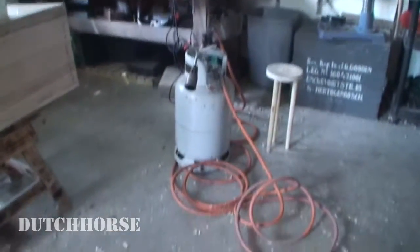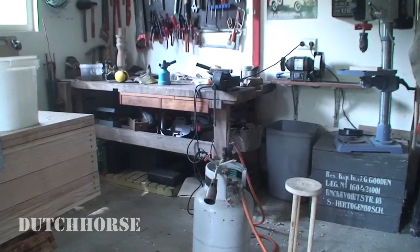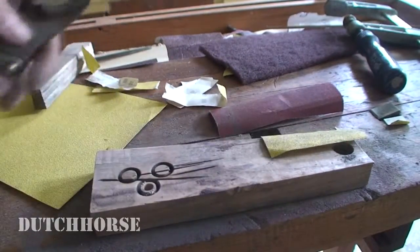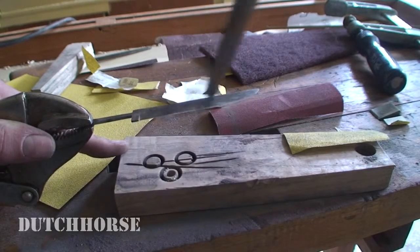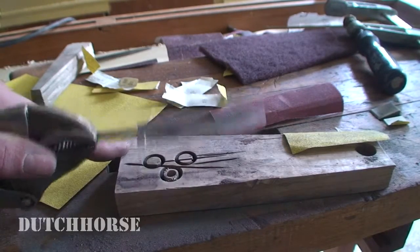So I switched to using a proper torch in order to heat this up, because my small one — you can see it on my workbench right there — was just not potent enough. Anyway, I managed to get this blade to a proper hardness. You can test this by using a file and it should just skate over the blade after hardening, which it does right now.